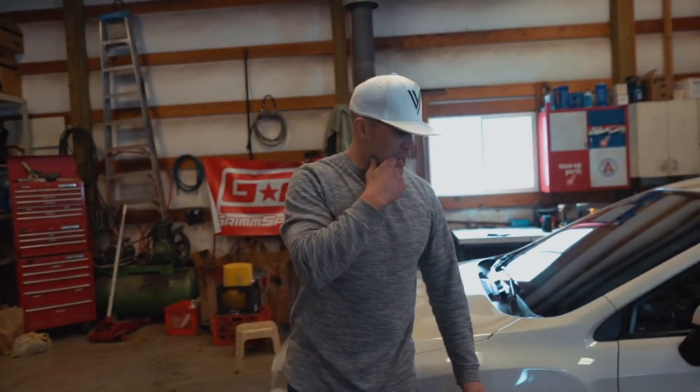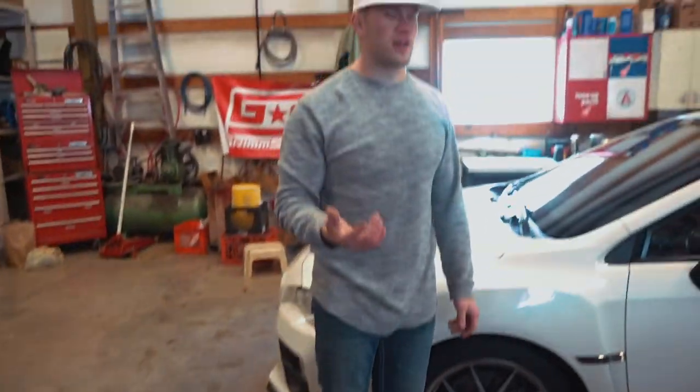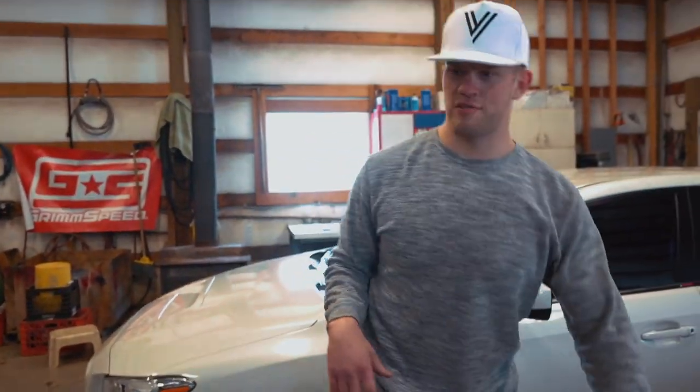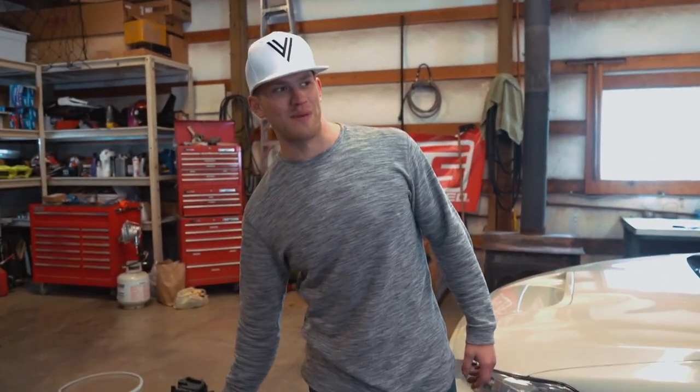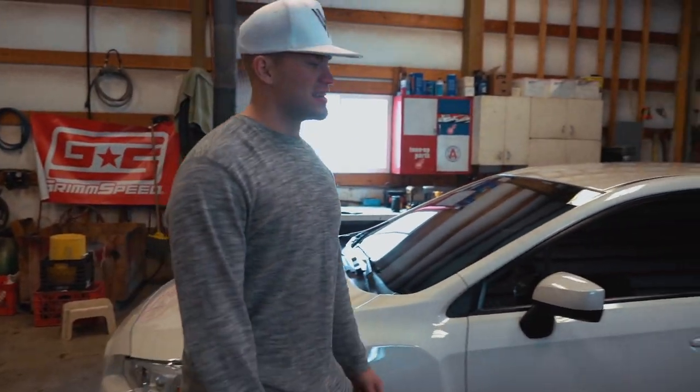That is what it looks like with the stock wheels. Let's go throw the new wheels on — this is the sickest mod you could ever do to any car, I swear. Baby Jesus, if you are trying to mod your car, you do the wheels first.